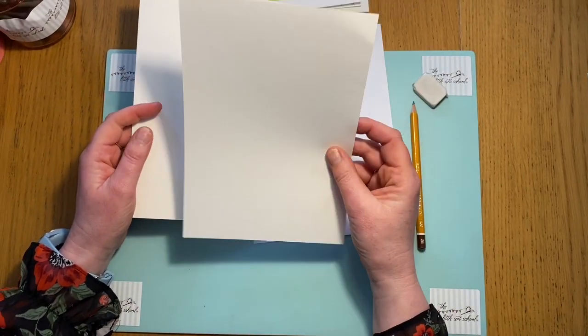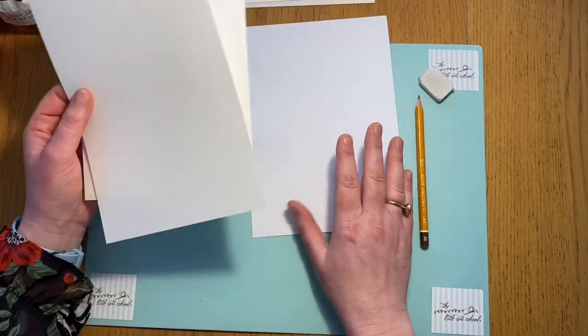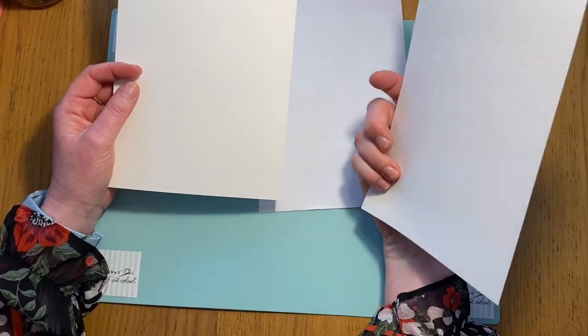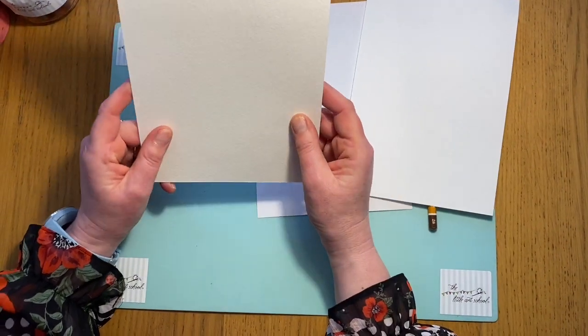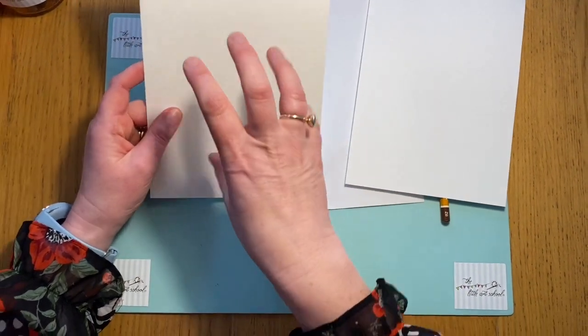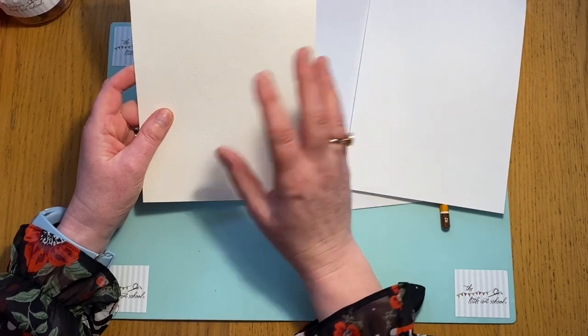I've got two types here: one's just a piece of cartridge paper. If all you've got at home is just bits of scrap paper, that's fine. Here's our gold though - if you've got some watercolour paper at home, when we come on to doing the drawing, do it on the watercolour paper and then we can use watercolour pencils. I'm going to show you that.